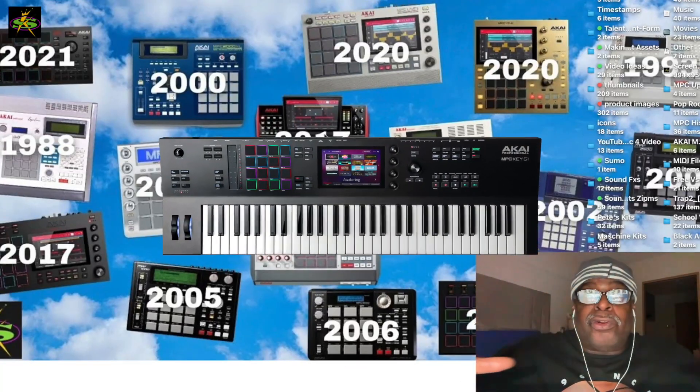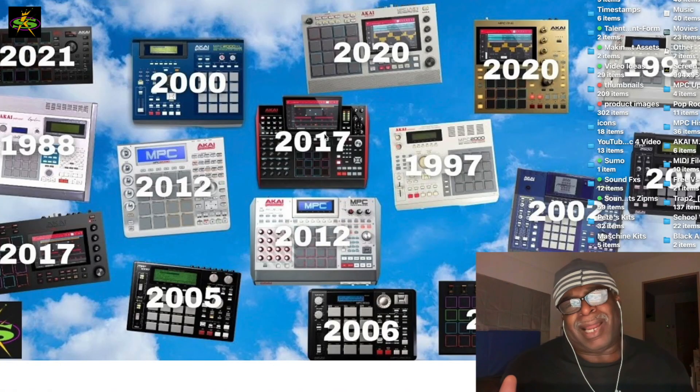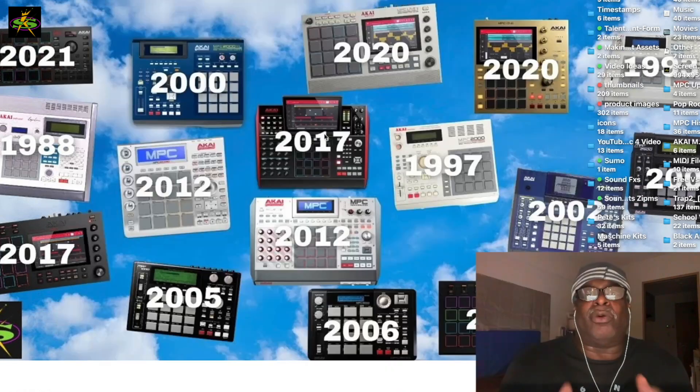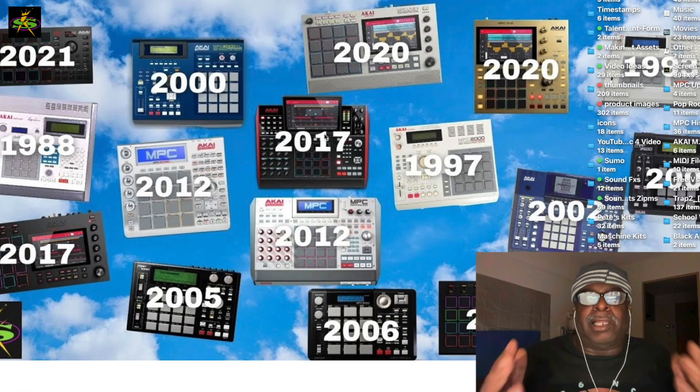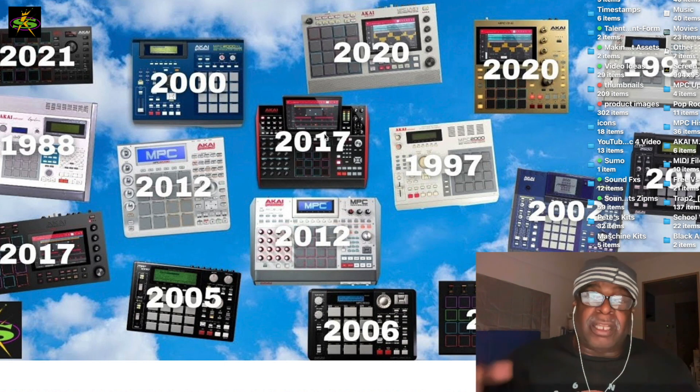The MPC Key 61 video is going to be pretty long, but you know how I do it — I gotta make sure anybody can watch it. Your mother should be able to watch my video and do the same thing. It should be easy enough that anybody can learn it, so we took our time but it will be really good.